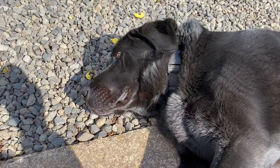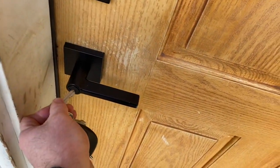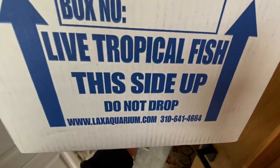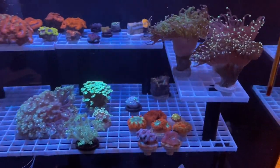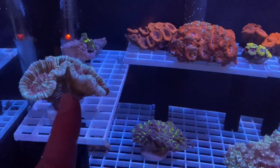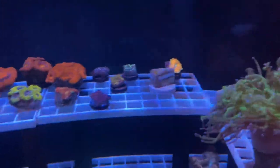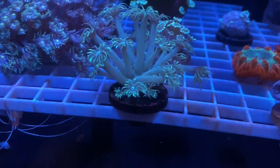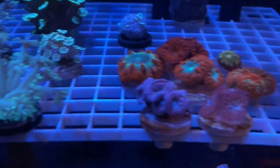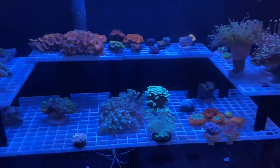All right, let's go ahead and get into the house so we can get these corals going. Let's check out the coral QT tank - this is what we got in there. We got a flower rock, some acans on the top, a mushroom in the back, Cespitularia, a Duncan who's a bit stressed, a hammer, this amazing Goniopora, some Alveopora, some Blastos, and torches.